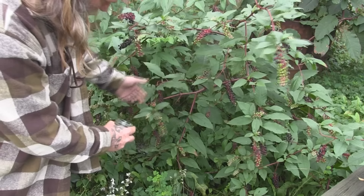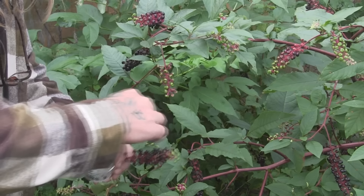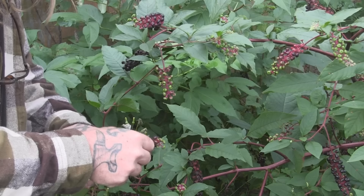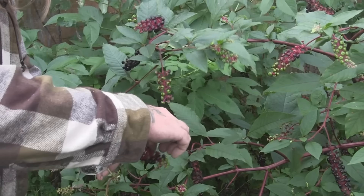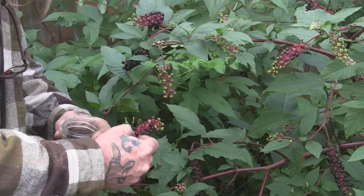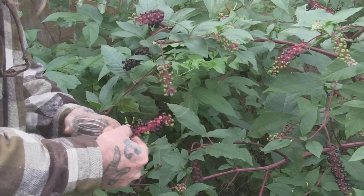I first wanted to talk about which berries on this plant you want to harvest versus which ones you don't. You're going to get this purple dye on your hands, and that's basically what you're going to make this ink out of. Wash it off your hands and be very careful because it is poison. If you're doing this with kids, have them wear rubber gloves or harvest the berries beforehand. I'm going to fill about a quarter of this jar with berries, then process them from there.